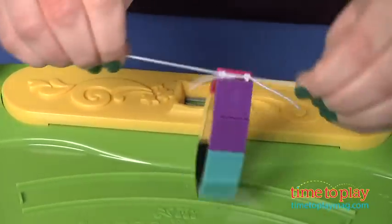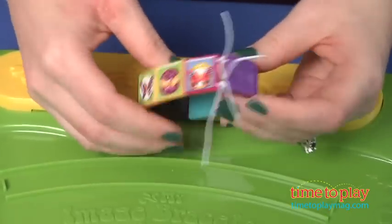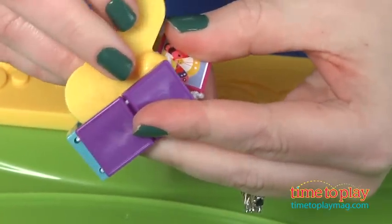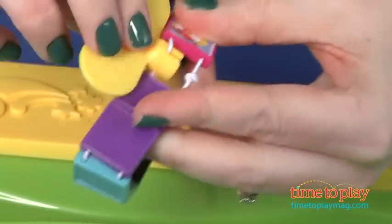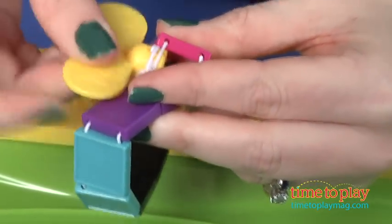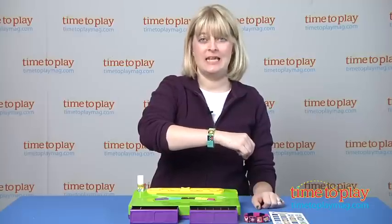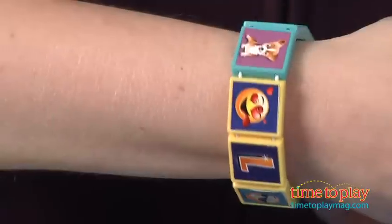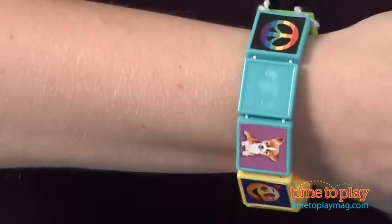The instructions were very easy to follow until the last step. You're supposed to use a knot key tool to slide the knots that you've tied with the elastic into one of these tiles so that they're no longer visible. That didn't work at all — we actually ended up breaking a few of our bracelets trying to get those into one of the tiles. So if you don't mind seeing the knots, it's just easier to disregard that step completely.